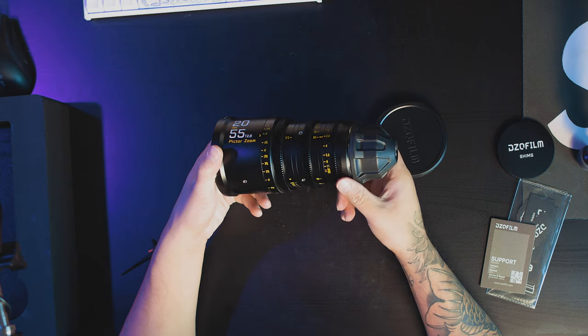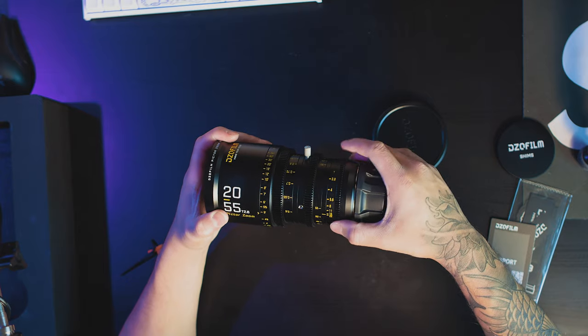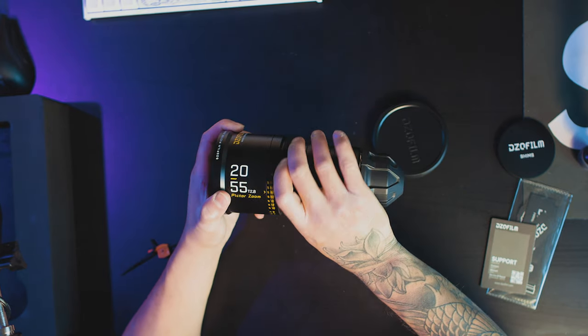So first of all, let's talk about the build of the lens. We're going to get three gears here: the focus gear, the zoom gear, and the manual aperture control. Now keep in mind, this is a full cinema lens, meaning it's completely manual — no autofocus, no aperture control from the camera. Everything is built in on the lens, so keep that in mind if you're looking to get this lens.